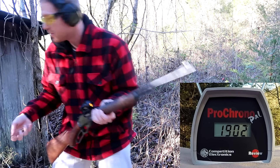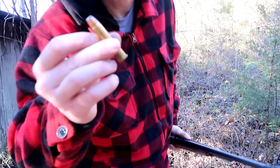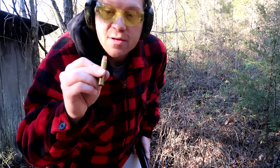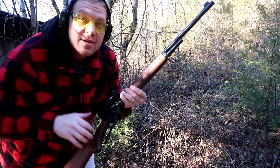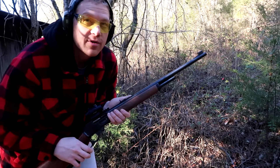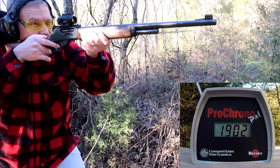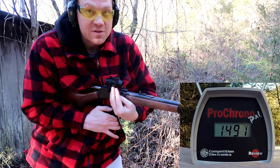This next one is Winchester Super X — a lot of people shoot these in 45-70 because they're pretty cheap and easy to get at most Walmarts. These are 300 grain. A lot of the hardcore 45-70 guys say this is garbage ammo that's loaded weak, but it's proven to take down a lot of stuff so I don't knock it. Definitely a lot less recoil — 1491 feet per second. That stuff is definitely weaker than those first two loads.